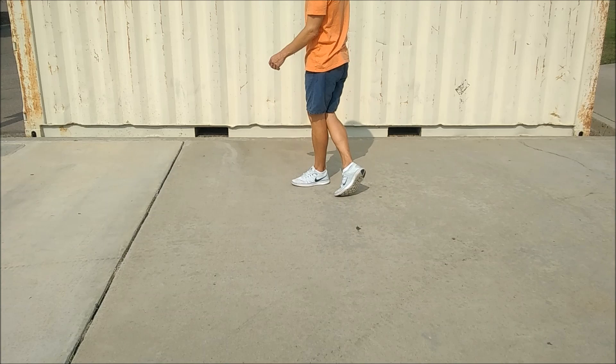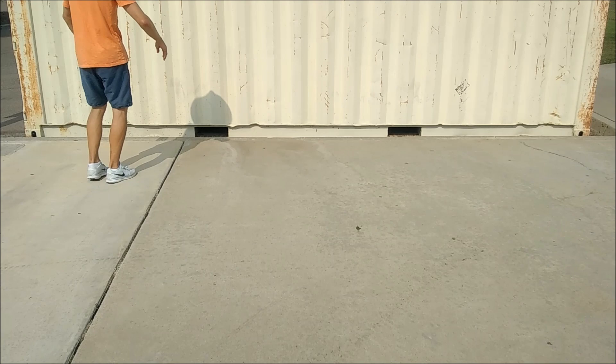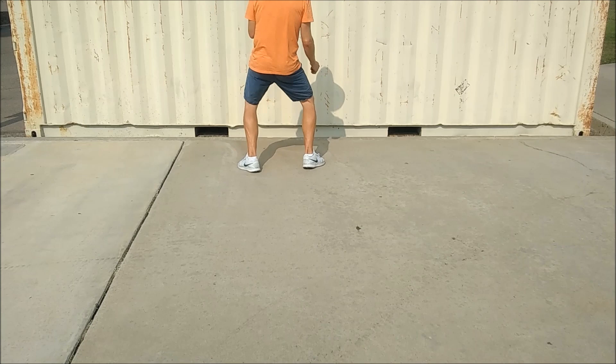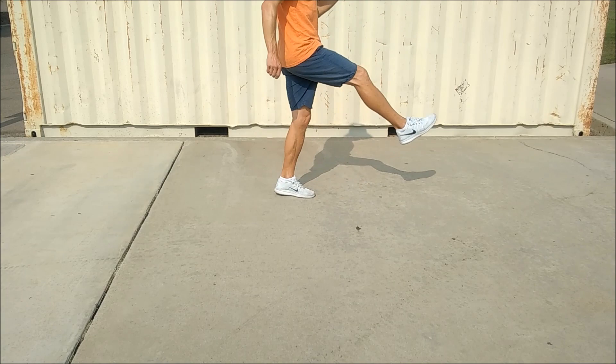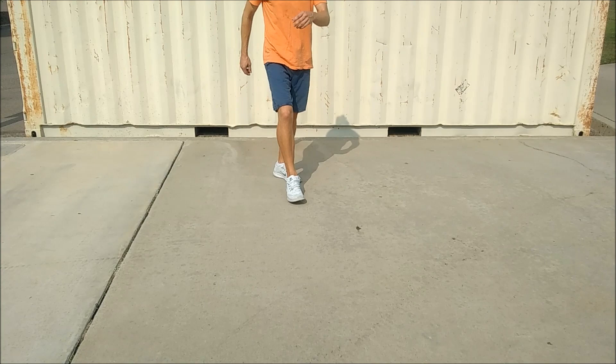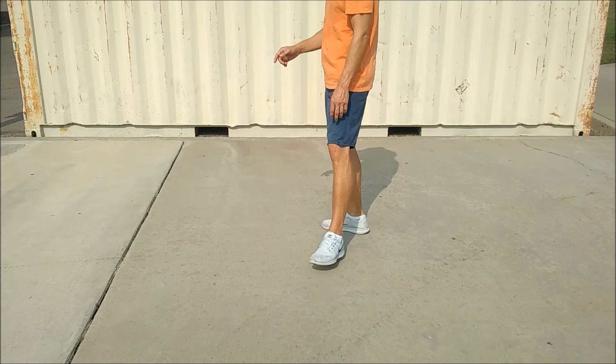Let's see that with some counts. Here we go, nice and slow. One, two, three and four. Five, six, seven and eight. One and two, three and four. Five, six, seven and eight. One, two, three and four. Five, six, seven and eight. One, two, three, four, five, six, seven and eight. Thank you.